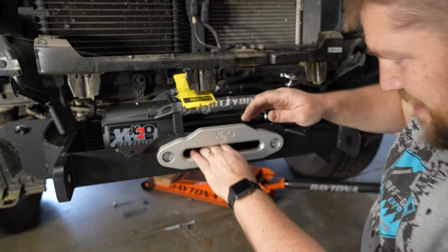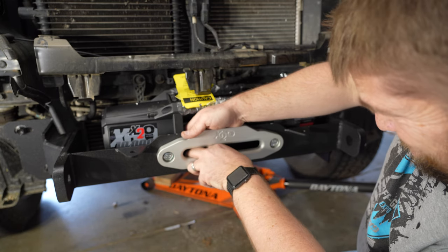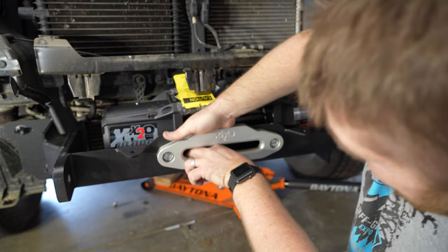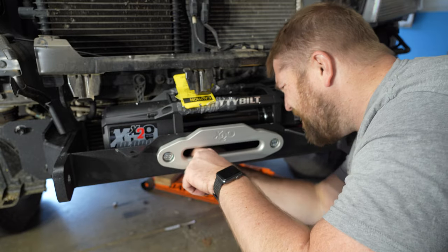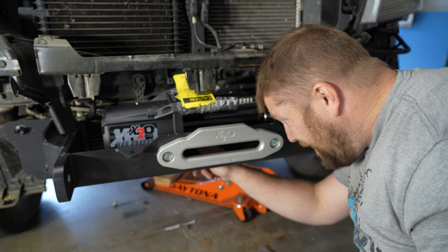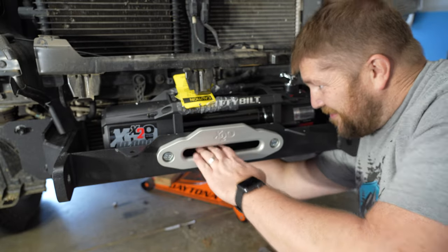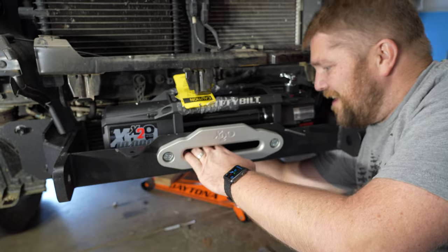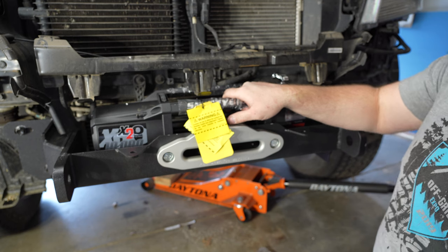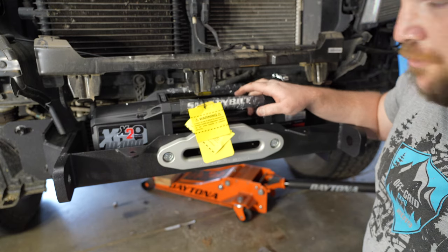I got the fairlead in finally. I just need to get the winch itself mounted - some of my square nuts came out, which makes it a little more difficult. Now that the winch is in, I can figure out how I'm going to do the wiring from the winch to the battery.